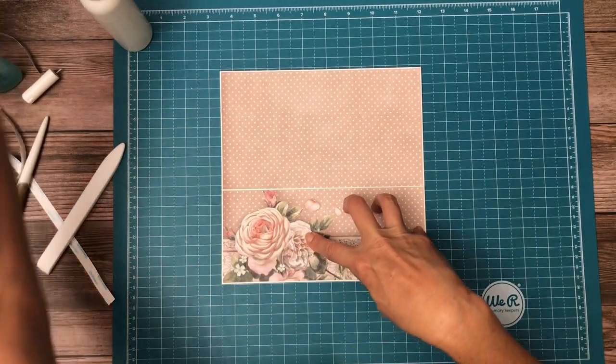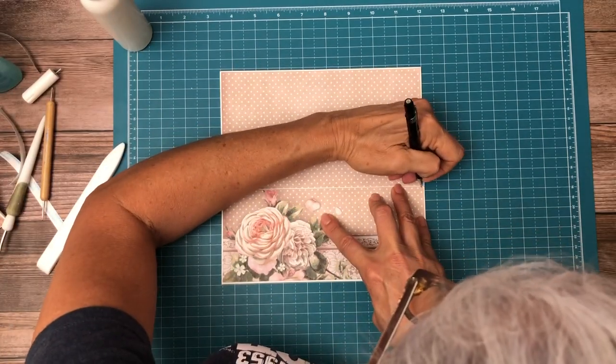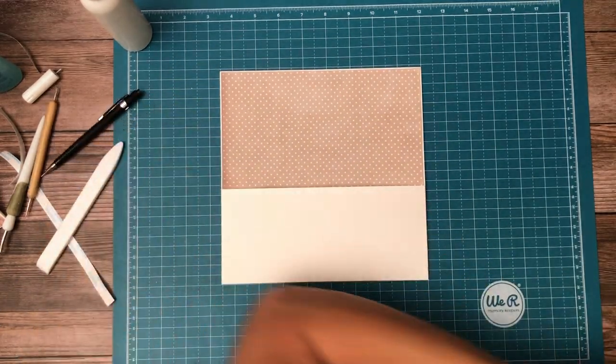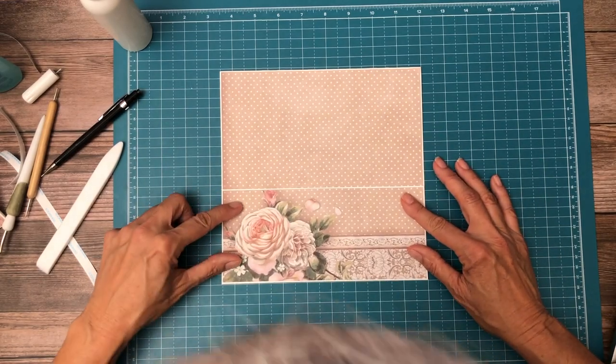I need to trim a little off here to get it to four and a quarter. I'm just going to take a little slant off here because I've got a deeper margin on one side than the other. Let's see how I did — yeah, more balanced.